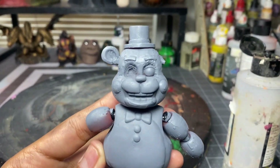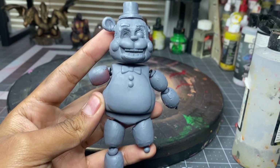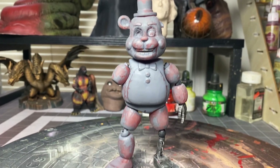Once everything was sanded down, I primered it. Once it was fully primered, I went back again sanding it just to get rid of all imperfections.